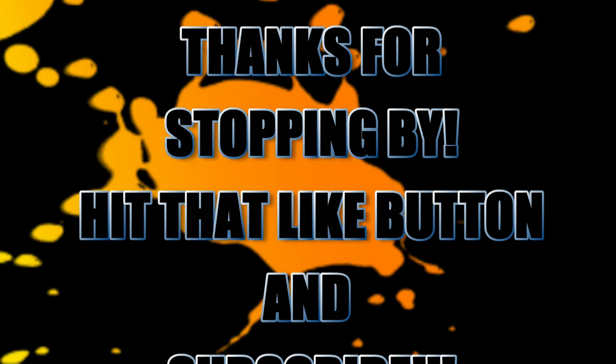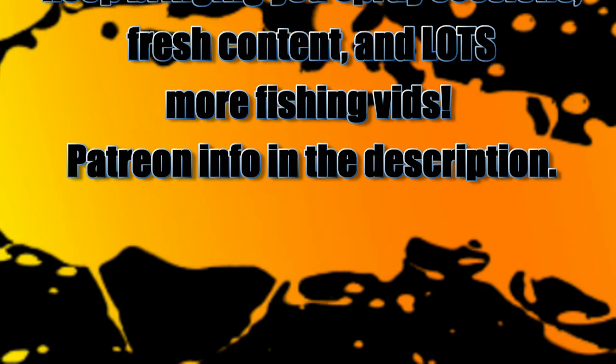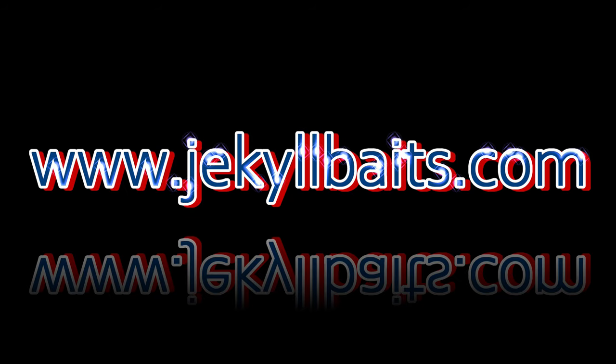Hey fish heads, if you like more of this focused content and you want to concentrate on tips and tricks, leave me a comment below and let me know. Thanks so much, and have a great day. Happy casting from Jekyll Bates.